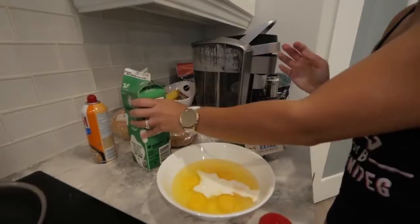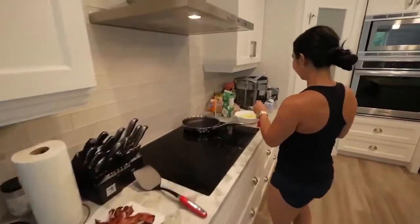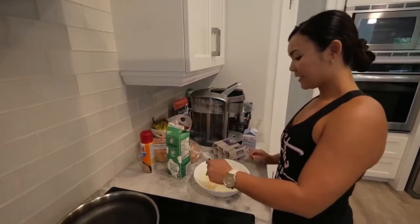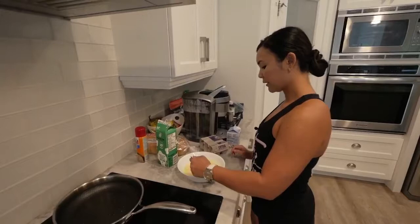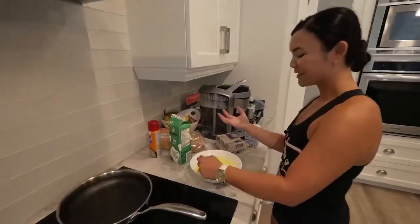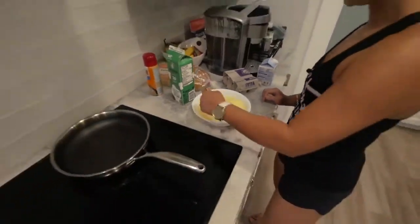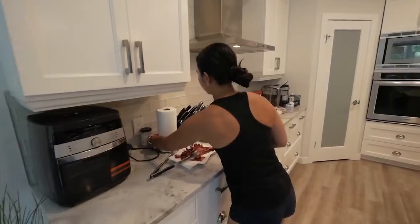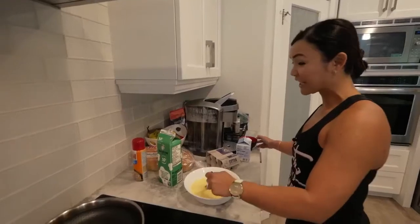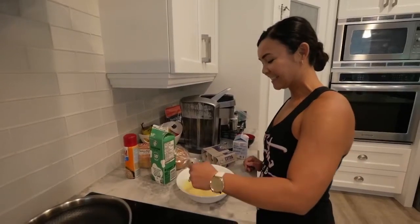I really like cream. You want to whisk it really well to break up the membrane of your egg so you don't see the egg whites when you cook it. We're going to add some salt here — just a pinch. Jerome says I add too much salt in everything, which I disagree with, but he still eats my food!